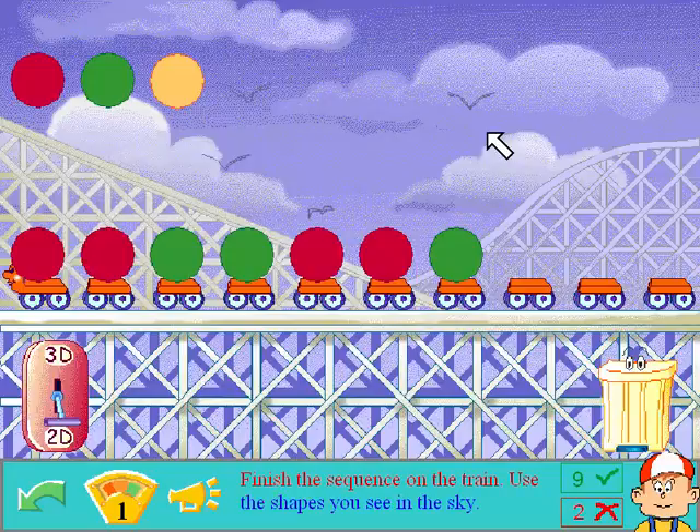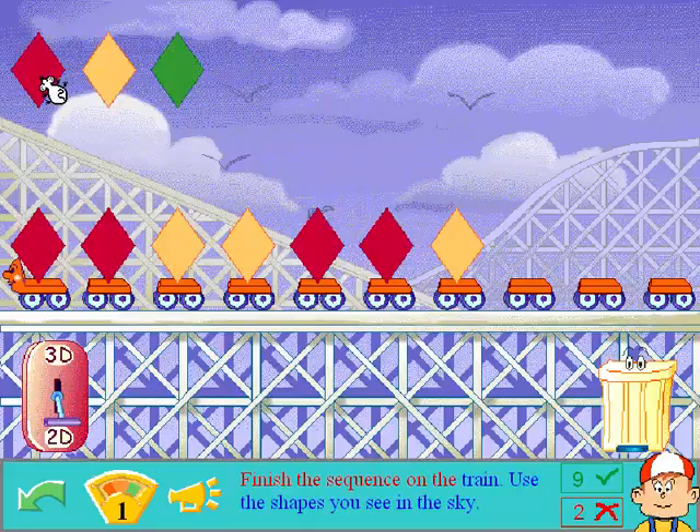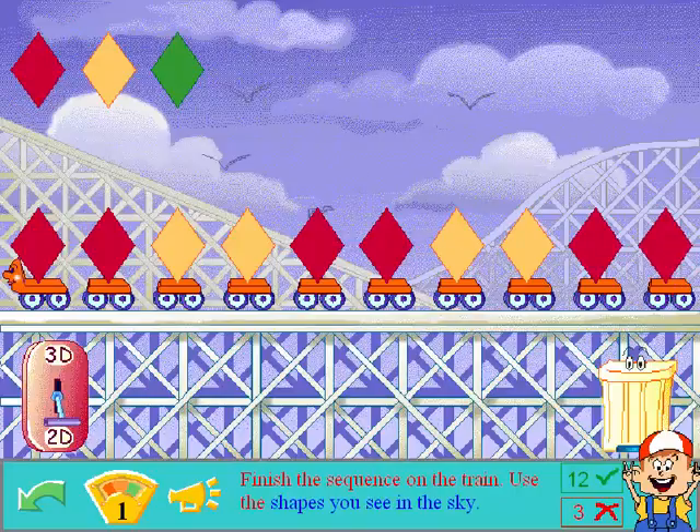Finish the sequence on the train. Use the shapes you see in the sky. What does the 3D do? Solid shapes. I just changed it to 3D. Roing. Roing. That's right. Alright. Rhombus. Fabulous. Alright, stop saying wrongness. Alright!